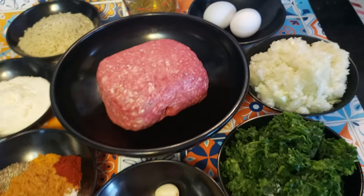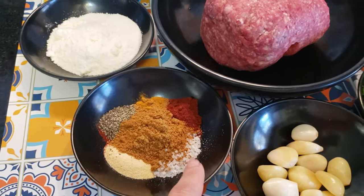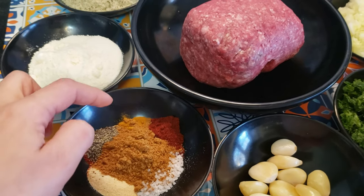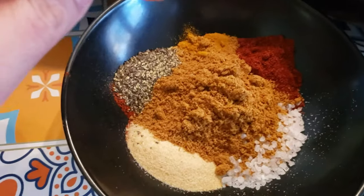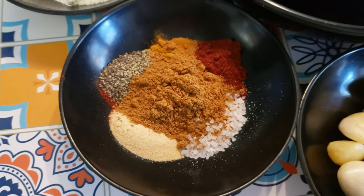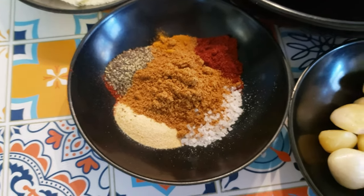I have a full head of garlic, 2 teaspoons of tebel, half a teaspoon of paprika which is not hot, a teaspoon of garlic powder, a teaspoon of black pepper, half a teaspoon of curcuma, and the salt will depend on your taste.